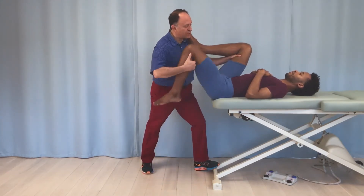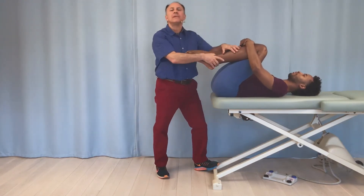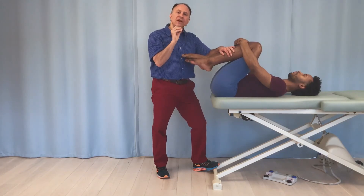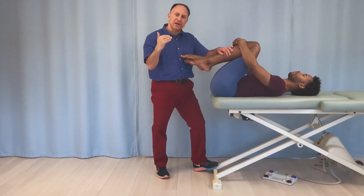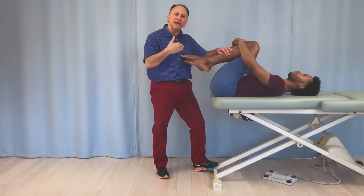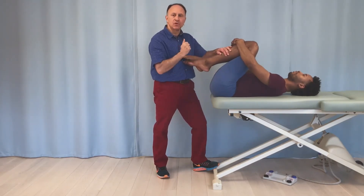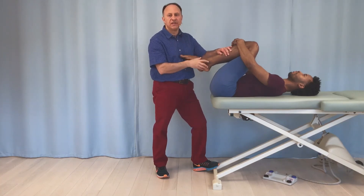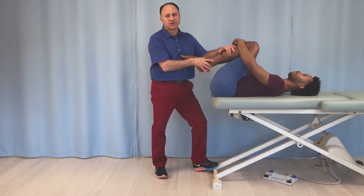Adding knee flexion lets us preferentially stretch the rectus femoris muscle. I'll give you both knees — just grasp them into your chest to stretch your low back a bit. The general principle: when targeting one specific muscle of a functional group, think of all the joints it crosses and all of its actions, and try to involve as many joint actions as possible. If it's a flexor of the hip joint, add extension of the hip. If it's an extensor of the knee joint, add flexion of the knee. That's how we isolate rectus femoris from the quads group.